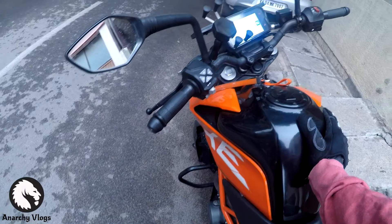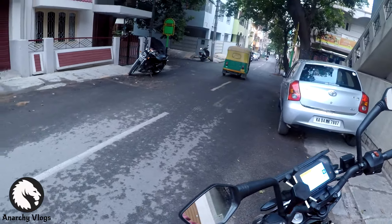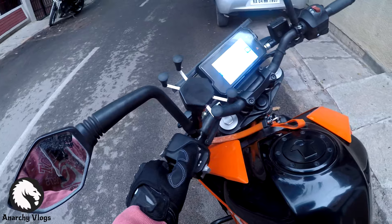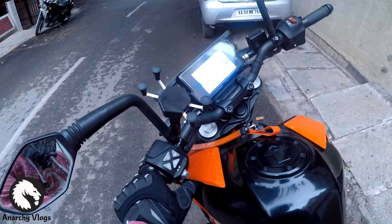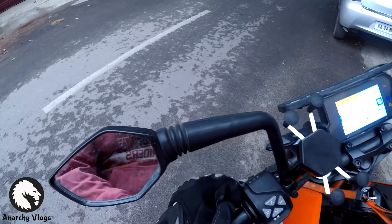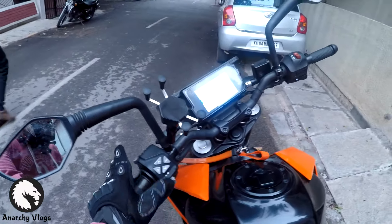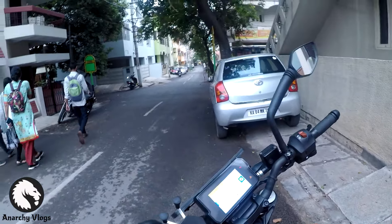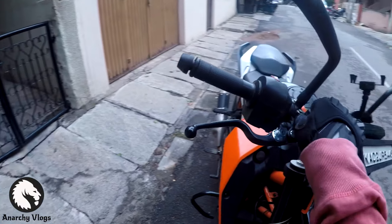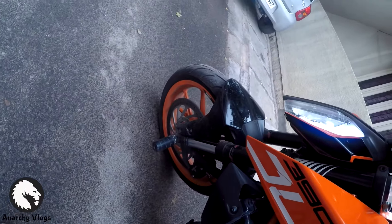The tank is completely made of metal with a 13.5-liter capacity, which is pretty good, but the shortcoming is the mileage and the reliability of the engine — I'll come back to that later. The switchgear quality is decent but has a Bajaj Pulsar kind of flimsy feel — I wish the buttons were better quality. There are different ways to control the settings, and here's the horn of a Duke 390 if you wanted to know how it sounds.